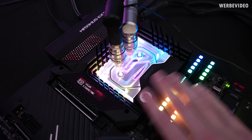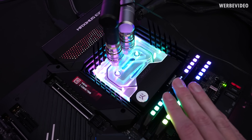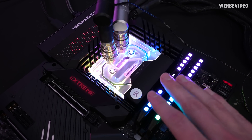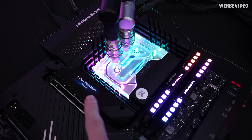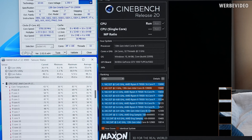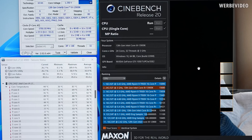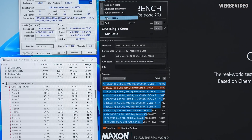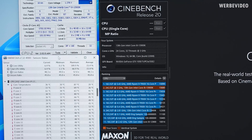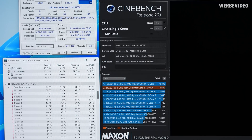The most important part with any kind of socket modifications — may it be contact frames, direct die, anything like this — is the mounting pressure into the socket. To make sure the memory is running, I already went to the BIOS and applied the same 6000 C30 profile again. You can already see it booted straight into Windows. With any modifications like this, I also personally recommend to not run Cinebench R20 full out first. So I go to preferences and run four threads — this will load four out of the eight P cores — and this way you just check if the mounting pressure is appropriate.